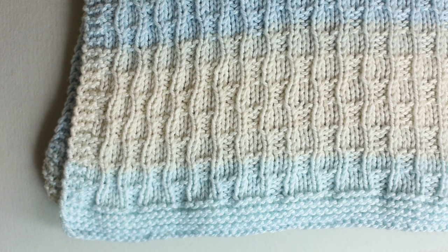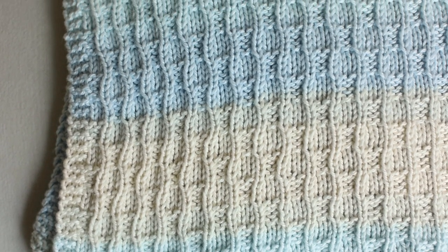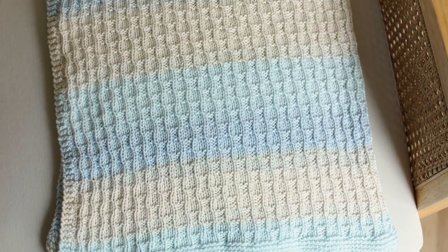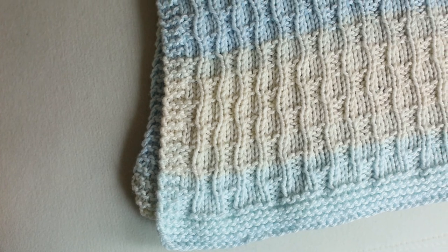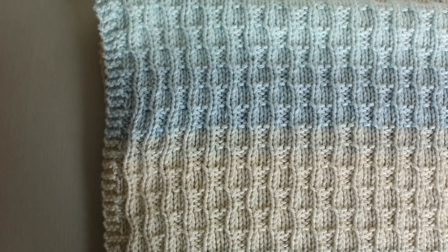This baby blanket pattern is made for beginners. If you know how to cast on, knit, and purl, you can make this blanket. I'll teach you the steps for the stitch pattern, how to bind off, and how to weave in your ends. This baby blanket uses a really easy and fun knit stitch, which happens to be one of my favorites. It creates a wavy rib look — nothing more than an easy combination of knits and purls.